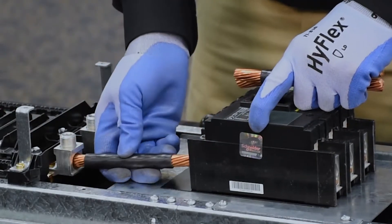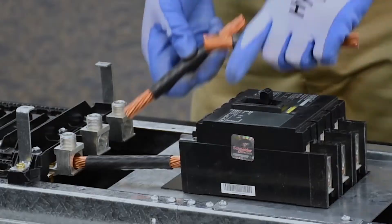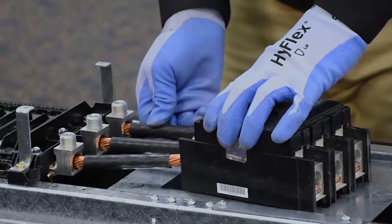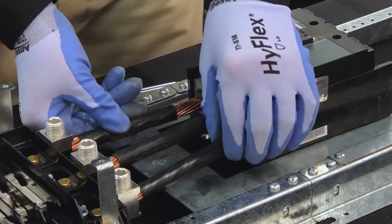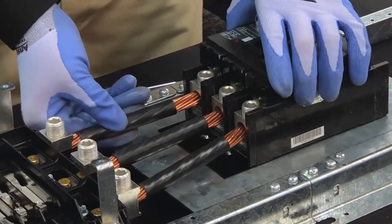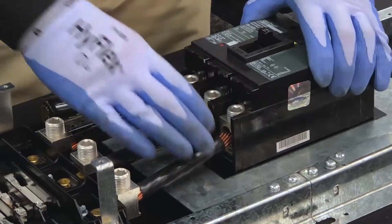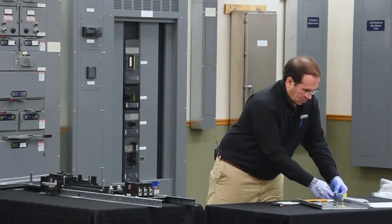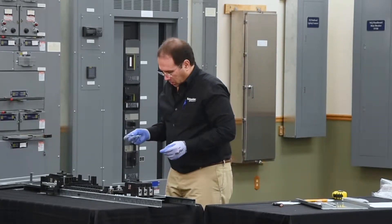These are installed by loosely placing them inside the lugs of the breaker and the panel board. Next, we'll install the screws that hold the breaker in place.